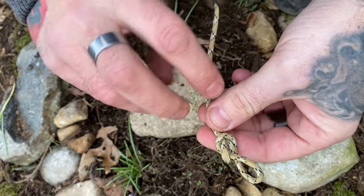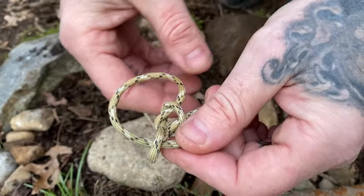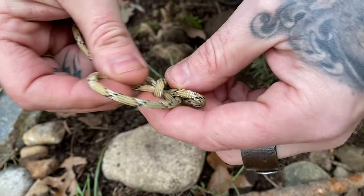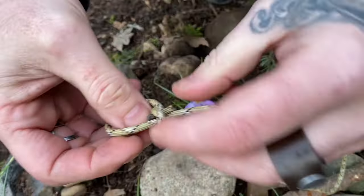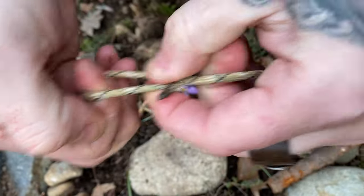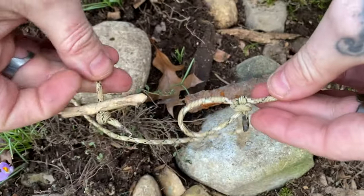Take your standing end — running end, whichever is which — pull it through your overhand slip and just grab those two ends, cinch it nice and tight. You've got a bowline knot. Let's go put this thing to practical use.